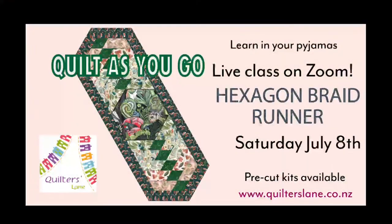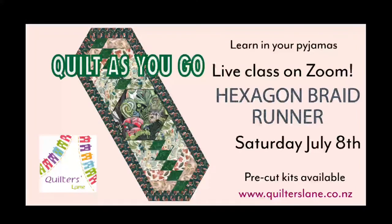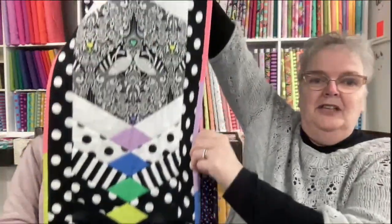The class is going to be Saturday, July the 8th. We are going to be preparing pre-cut kits for people that would like them, which means you will need to book those by the 24th of June because we need time to cut them and send them to you. There are going to be a number of options for kits.